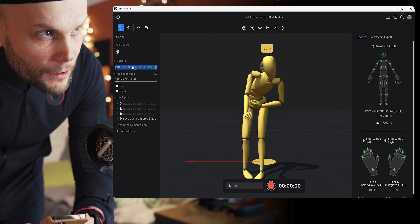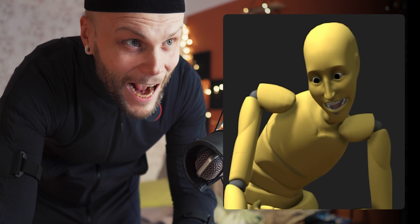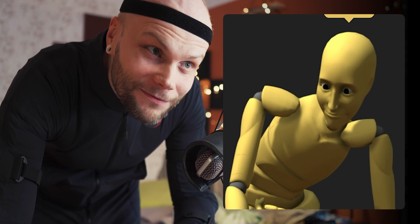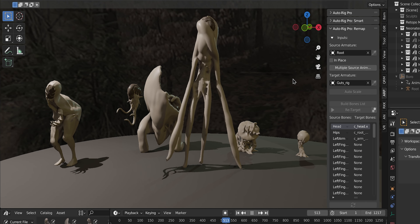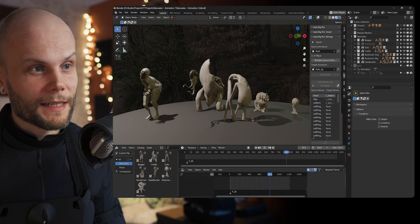I have this face capture here — I'll drop it right here and we have the face capture. This is pretty damn polished; it looks just like a game.